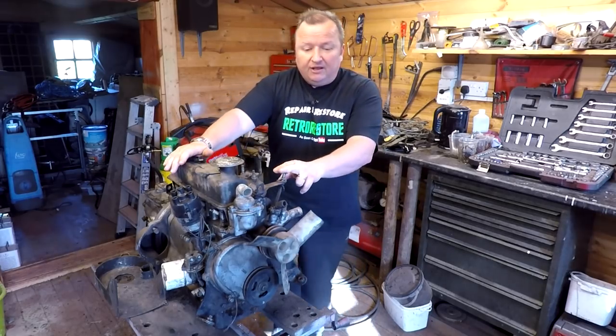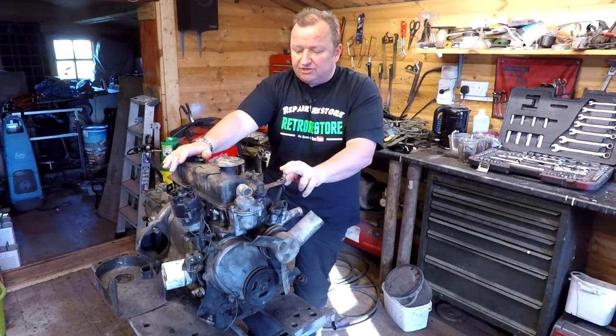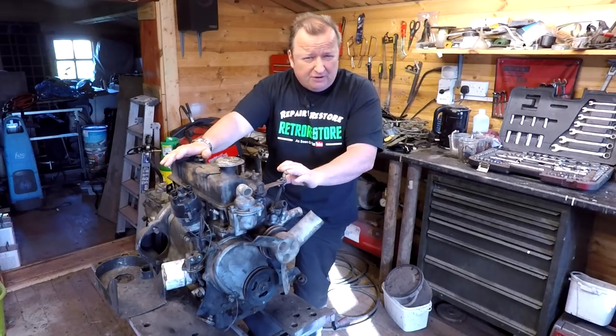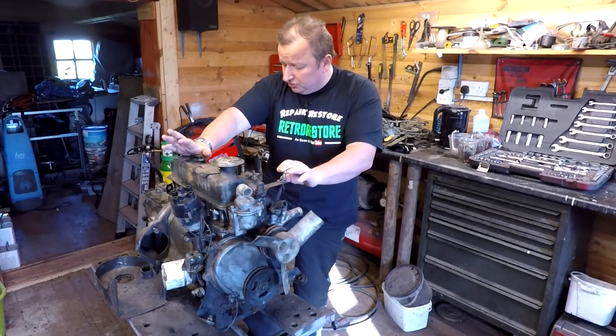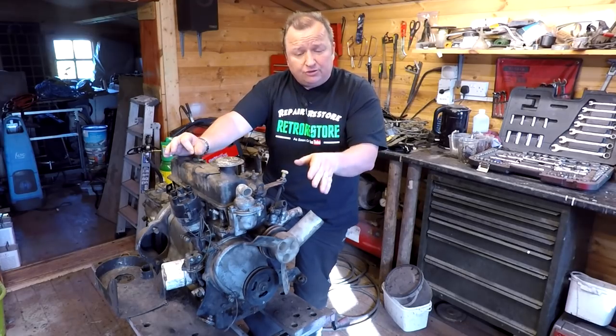So it's not an 850. The original one, as you know, is a 600cc, and I've got a decision to make because I'm not too sure whether or not to go with this or go with the original engine.